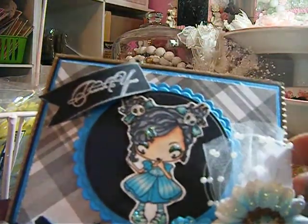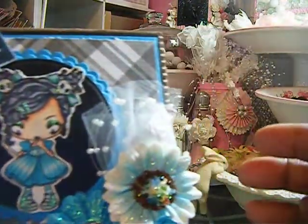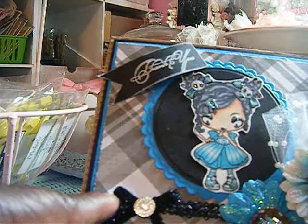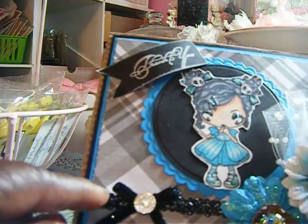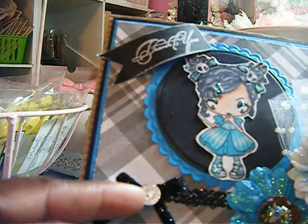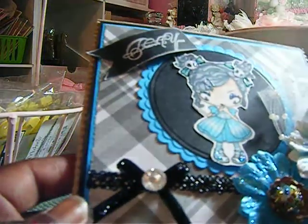I used some pearl spray here, and some tulle. This trim here came from Michael's — it was a dollar bin find during Christmas last year. And this is a Jolie's bling here that I got this year.